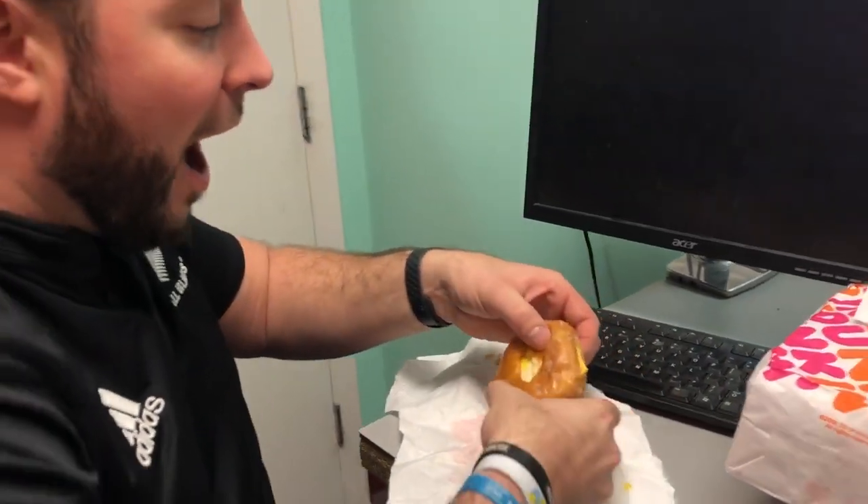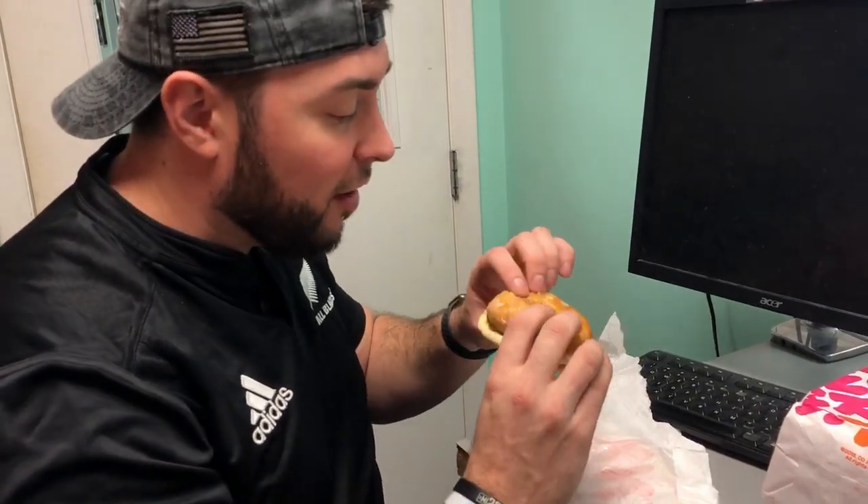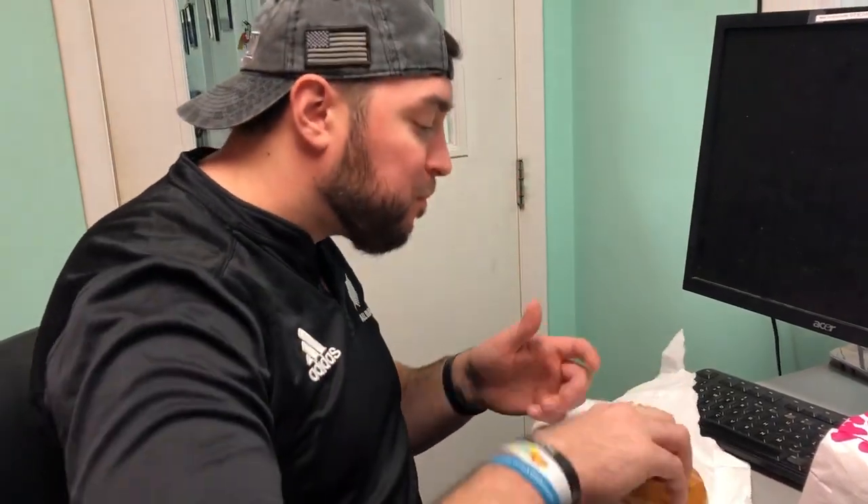This looks amazing. I love sweet and savory, so this is gonna be amazing. Mmm. I see what you did there, Snoop Dogg. That's way better than the original — hands down.